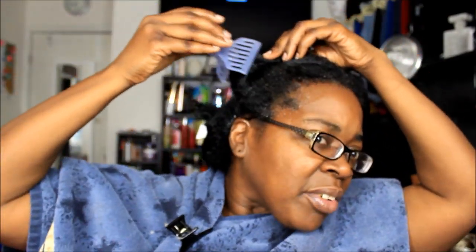So as you can see, this is what my new growth looks like right here. I'm going to attempt to do my relaxer on camera, which is something I hardly ever try to do because I want to make sure I can get all the parts right. Trying to do it for y'all and looking straight in the mirror are two different things.